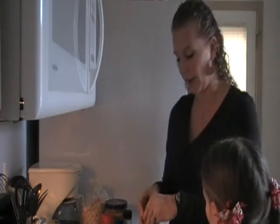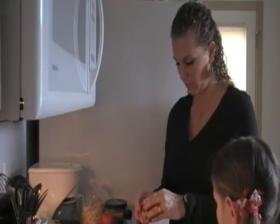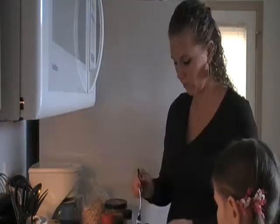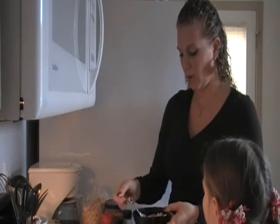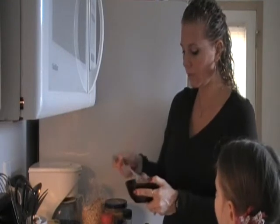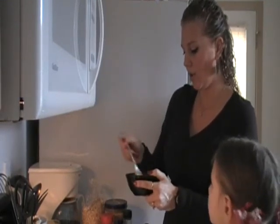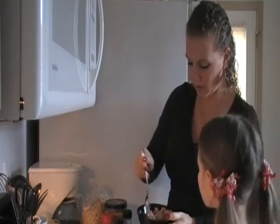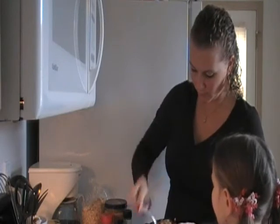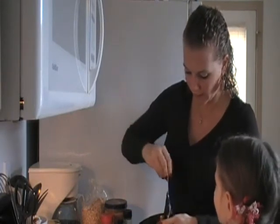And two egg whites. Once I get all those ingredients in there, I just stir it with a fork. Make sure all the oats get coated with egg whites so none of them are dry. Get all that cinnamon and flaxseed stirred in.